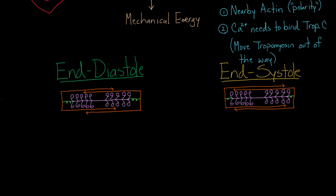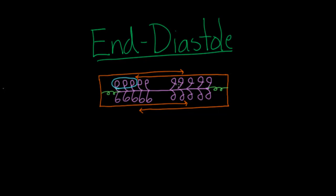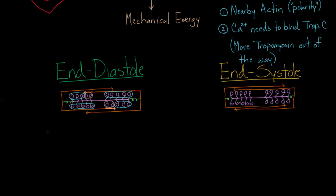In terms of our two criteria, let's look at which myosin heads are nearby actin. Those three for sure, then these five are near the correct polarity, as are these five and these three. I didn't circle a couple — these two and these two — because they are near actin of the wrong polarity. They're nearby actin going in the wrong direction. So I have a total of 16 blue-circled myosin heads.